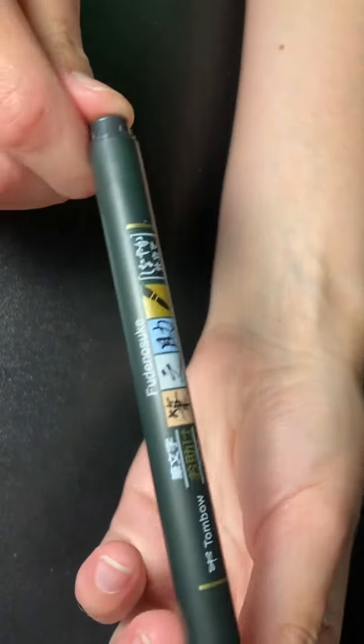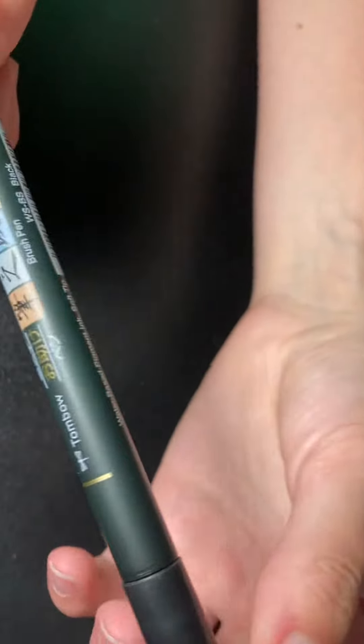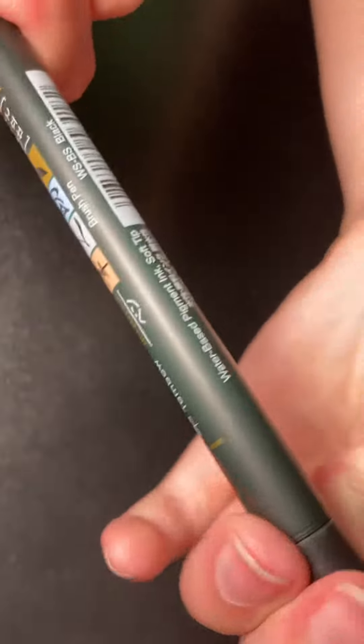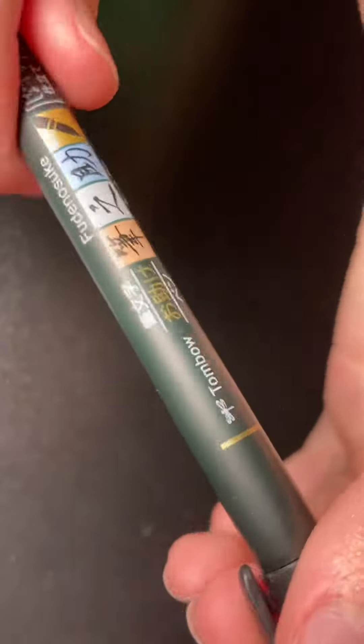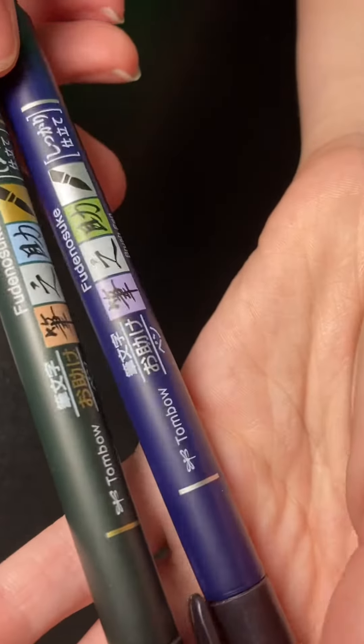The greenish tinted one is the soft tip, and I use this one a lot for varied lines, which gives it a nice effect. Very satisfying to use, I'm not gonna lie. I thought I'd just show you guys how they work on paper and show you the different lines I use with them.